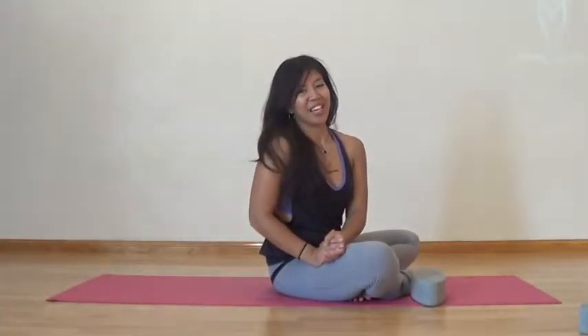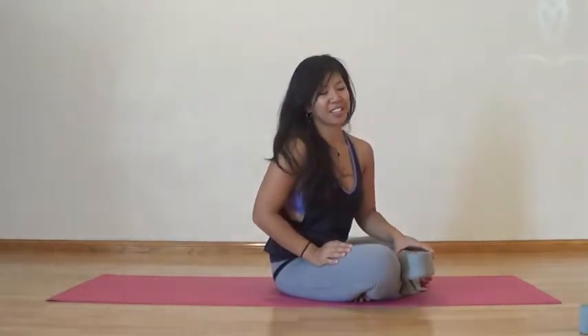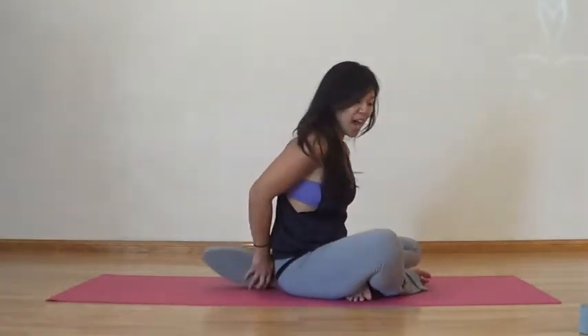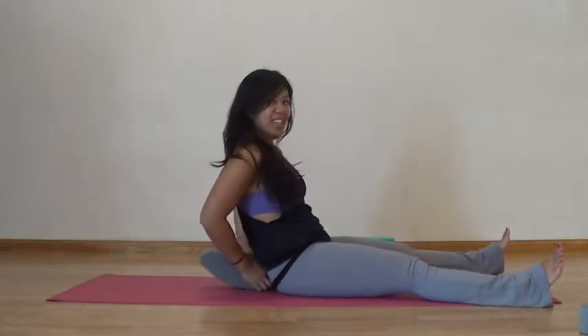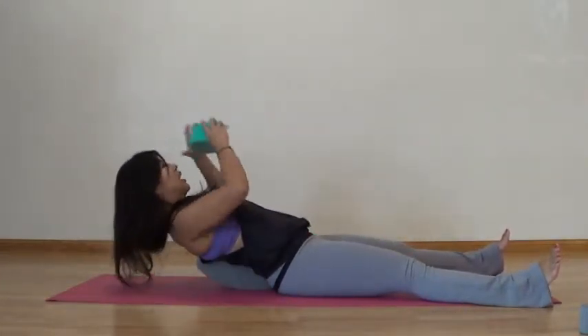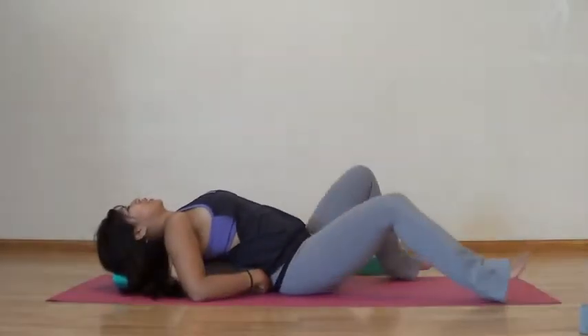Our last pose for our yin restorative series today is our shavasana supported by blocks. I'm going to take one of these blocks and place it underneath my low back, then send my legs out towards the other edge of my mat and allow myself to lower all the way down. Grab a block on your way down as well and use this block to place it underneath your head.